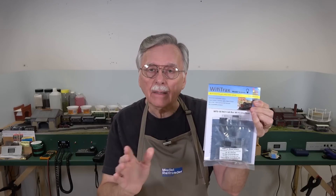Hi, I'm Larry Puckett, the DCC Guy. As I promised at the end of last week's video, we're going to take a look at the Wi-Fi Traxx WFD30 Wi-Fi interface for NCE systems. And let me tell you, you can't believe how simple this is to set up and use.